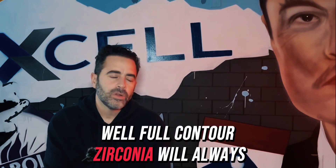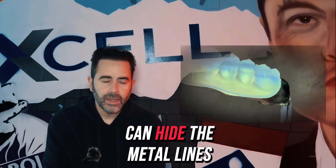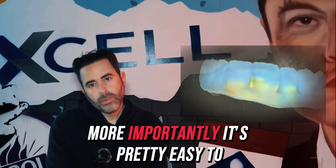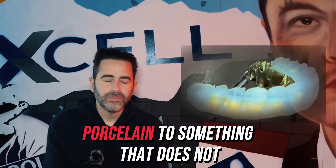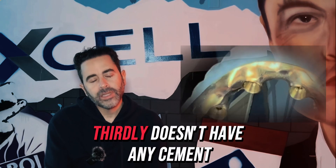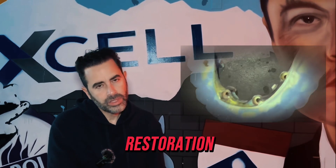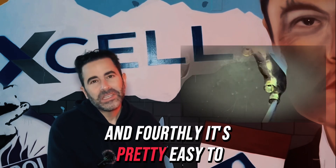Full contour zirconia will always be more aesthetic — it looks beautiful because you can hide the metal lines. More importantly, it's easy to add porcelain to something that doesn't have two parts. It also doesn't have any cement, which is the weakest link in the restoration, and it's pretty easy to make. But let's talk about the disadvantages.